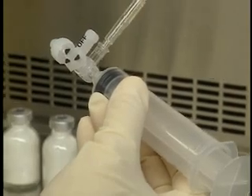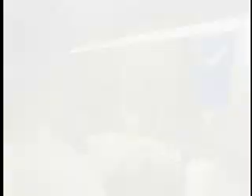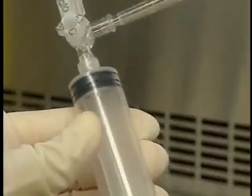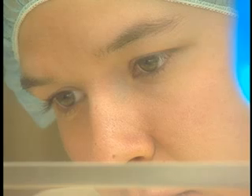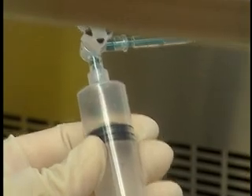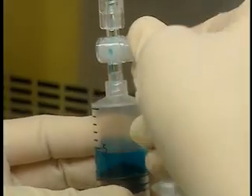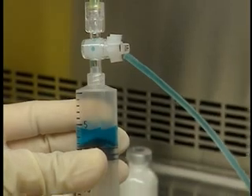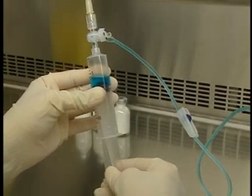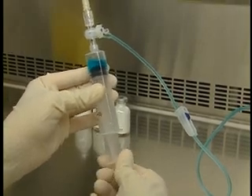Remove the cap from the valve's needle site and attach a needle to the valve. Unclamp the tubing and open the valve in the direction of the solution. Keeping the syringe at a 70 degree angle, draw in fluid until all the air is eliminated from the tubing. Bring the syringe to a vertical position and eliminate any air bubbles. Gently pull on the plunger end plate, then expel the air in the syringe by pushing on the plunger until you see a drop at the tip of the needle.